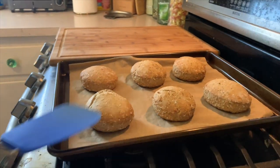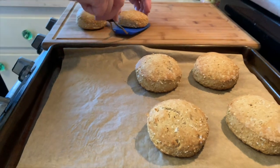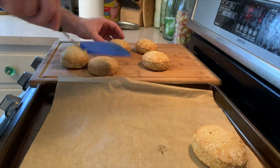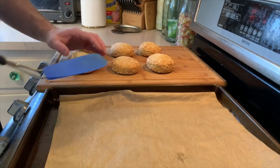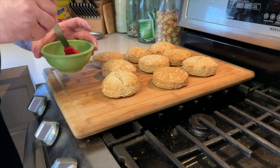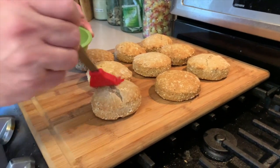Take those out. They smell really good too. I'll just let those cool off for a few minutes. Here we go — I have a little honey butter mixture here. I'm going to just put that over the top of this one.